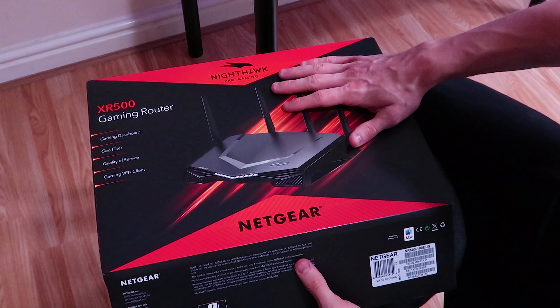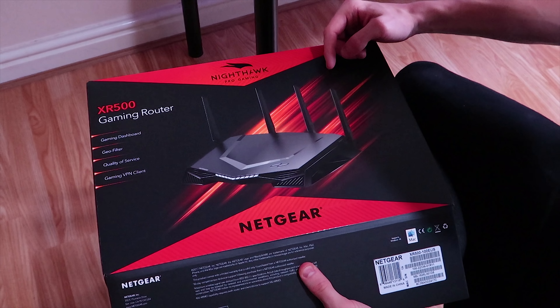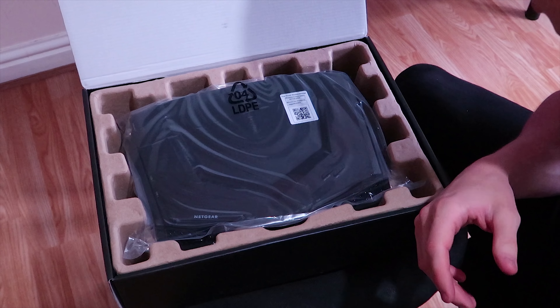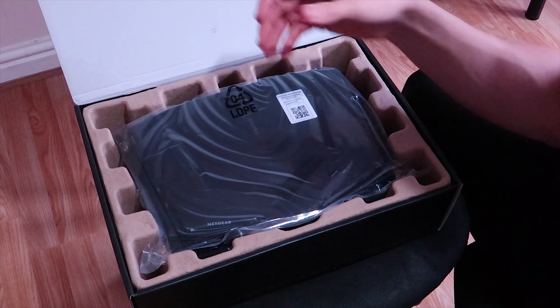Let's unbox this router. It is a big router — it has four antennas. My lord. These might be the Wi-Fi antennas, though probably not. I don't know what's in this white little box right here, we'll find out later.